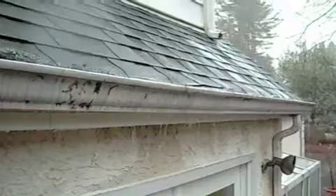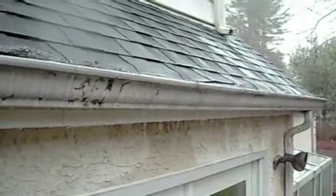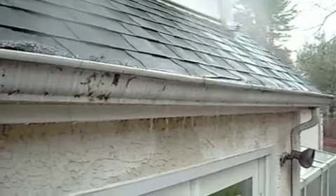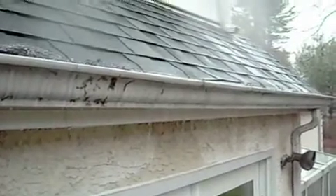It kind of pulled that gutter off the fascia board a little bit in this area, and now that's the low point of the gutter, so it's just overflowing right over the gutter.